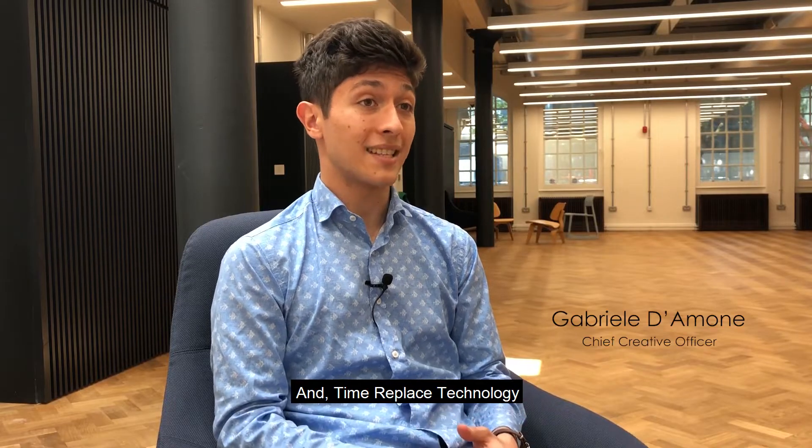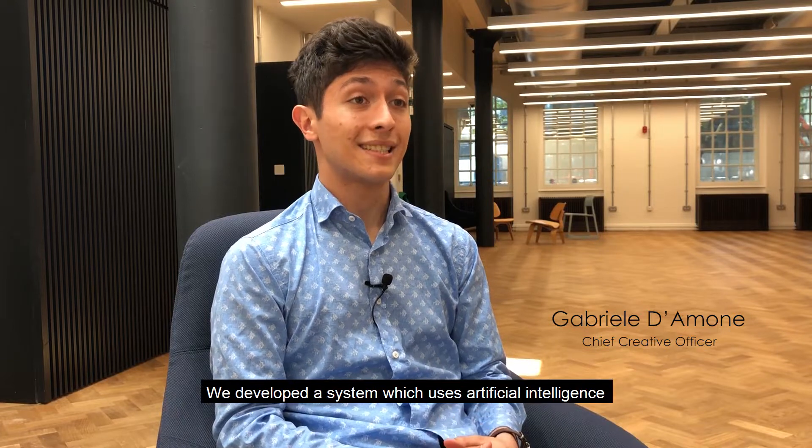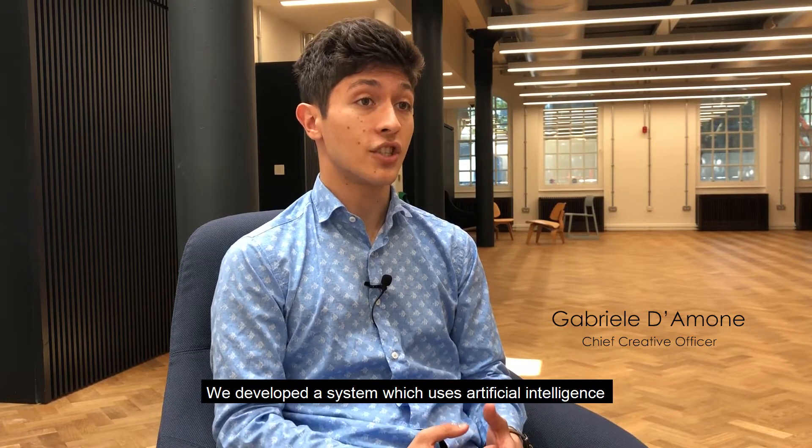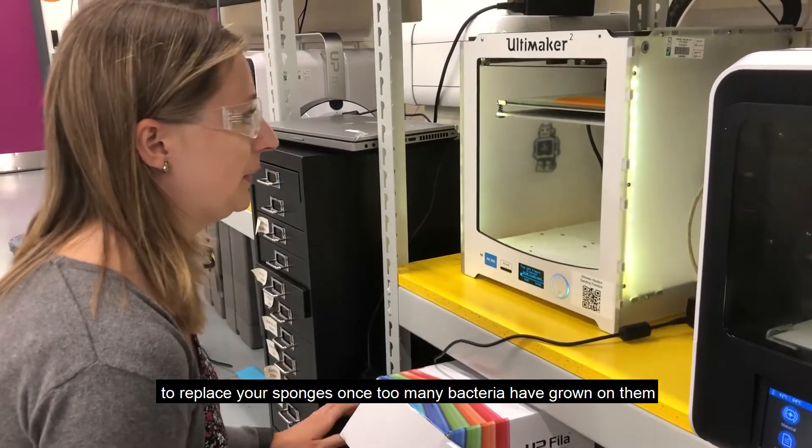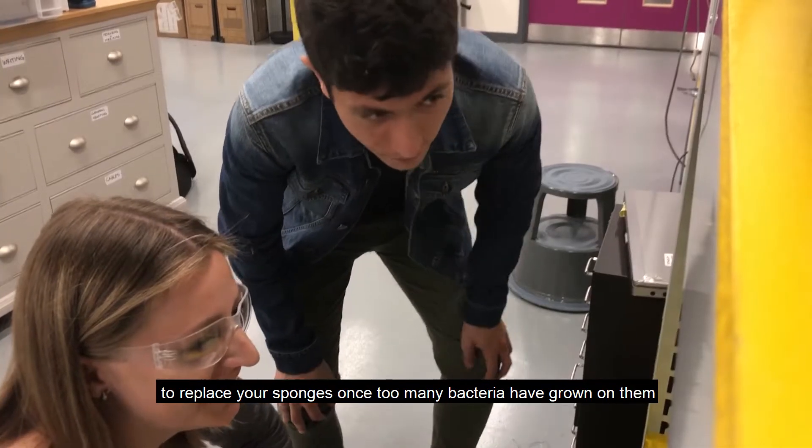We developed a system which uses artificial intelligence to track your cleaning habits and remind you to replace your sponges once too many bacteria have grown on them.